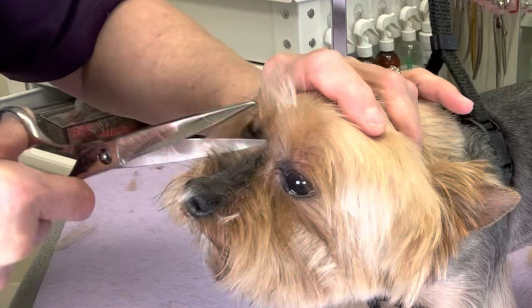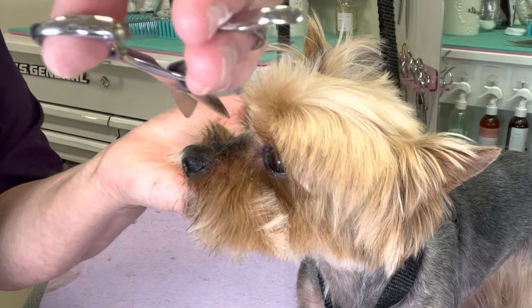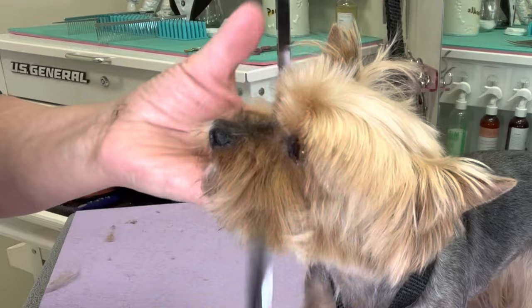Check her muzzle, make sure no hair is poking up towards the eyes. It's okay, you're fine.